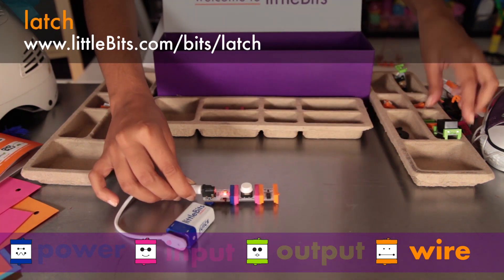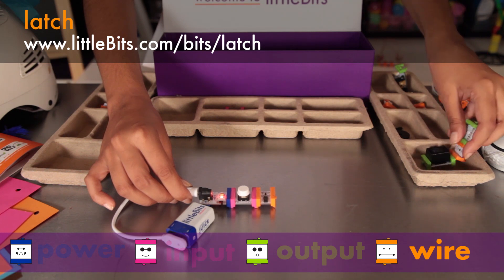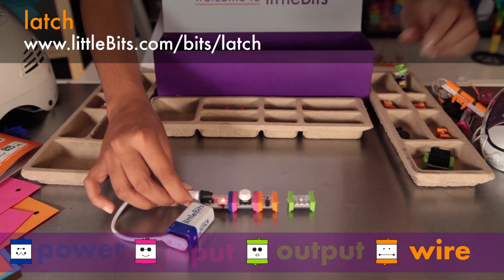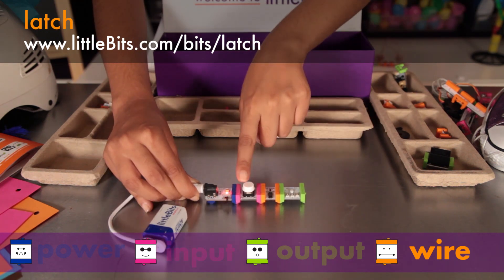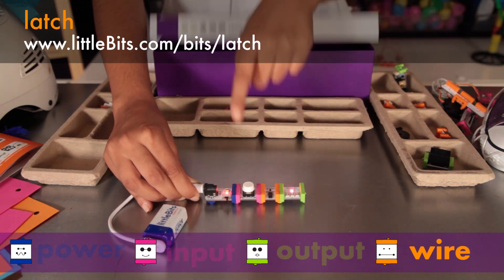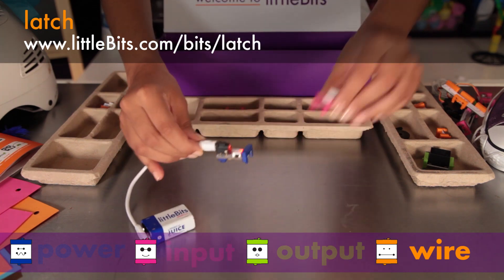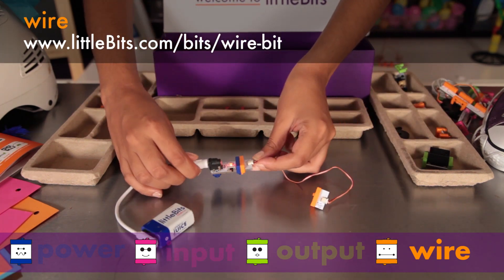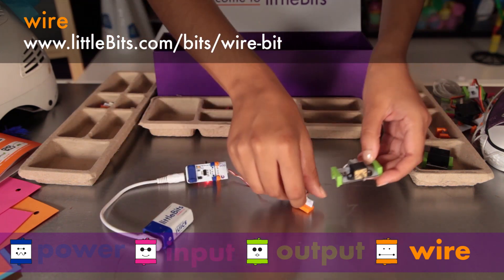The latch turns a momentary input, like a button, into an on-off switch. Press the button once to turn the light on, and press it again to turn it off. The wire allows you to physically separate your LittleBits modules — try it whenever you need to break up your circuit chain.